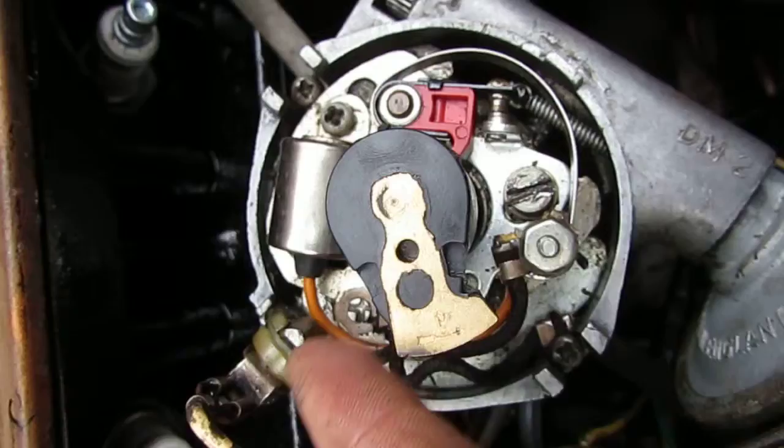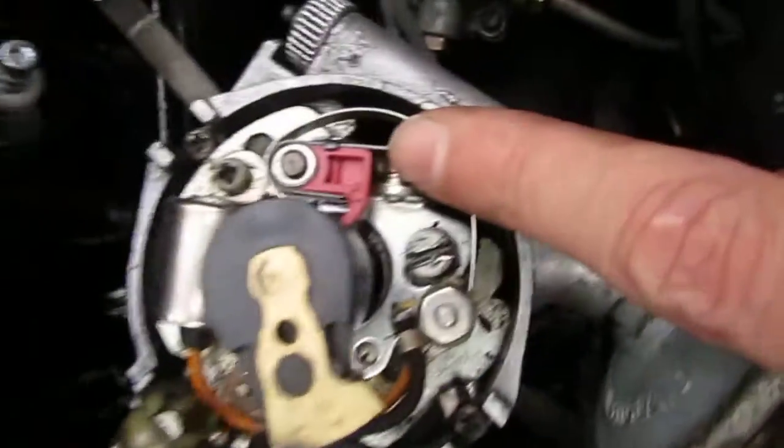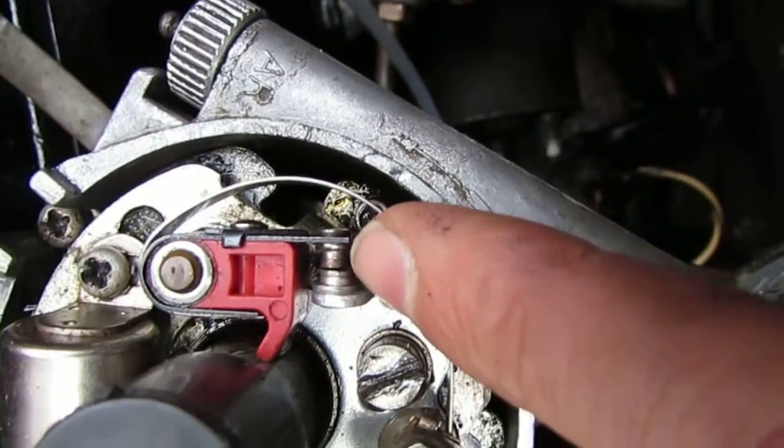To do that, some people use a light bulb, but I've used a multimeter to measure the change in resistance once the contacts open.